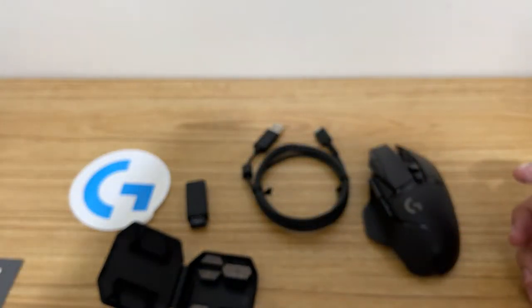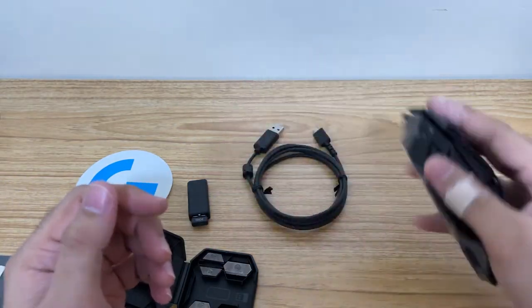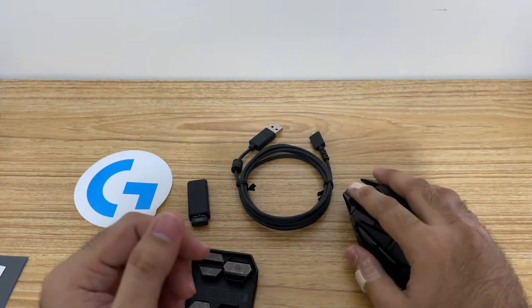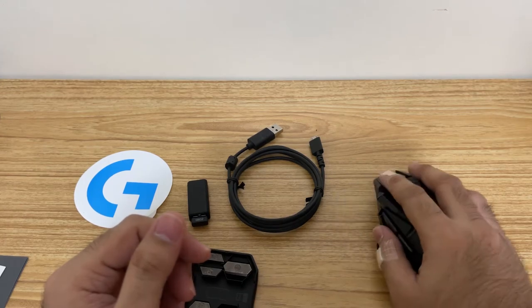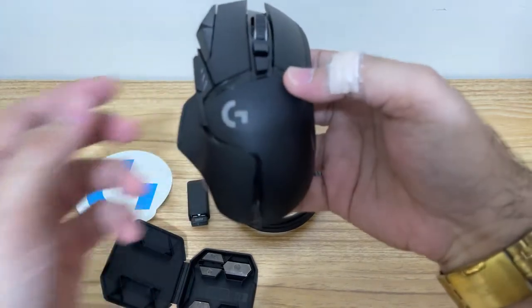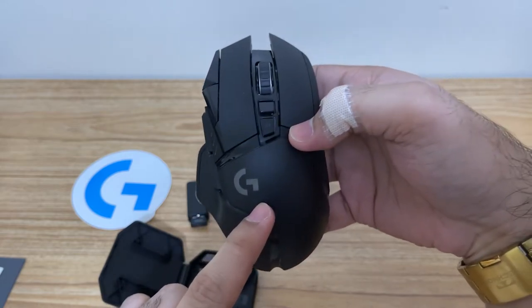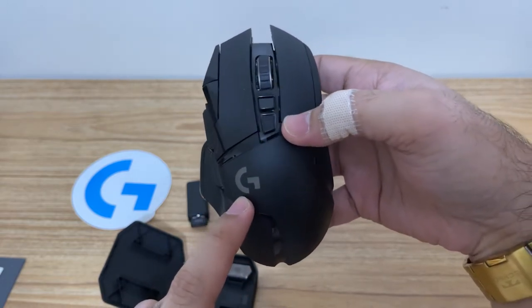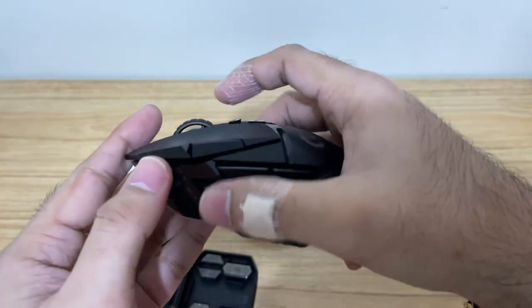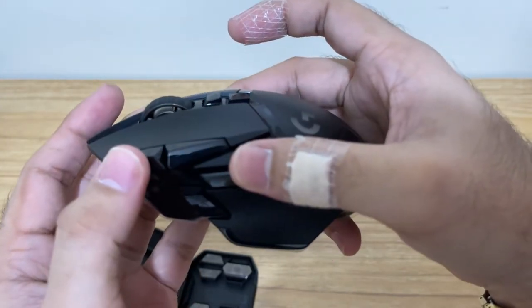Let's take a look at the mouse. Yeah, it's really heavy — let me just feel it. It really fits in the palm of my hands, guys, and it's really, really comfortable. So what we can see here on the mouse — we have the Logitech logo, and of course this will light up because it has RGB. And at the side we have the designated buttons — DPI and other stuff.